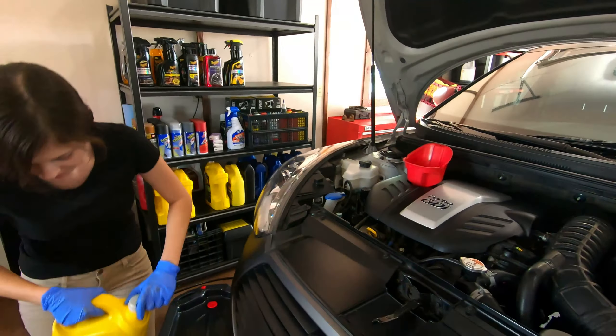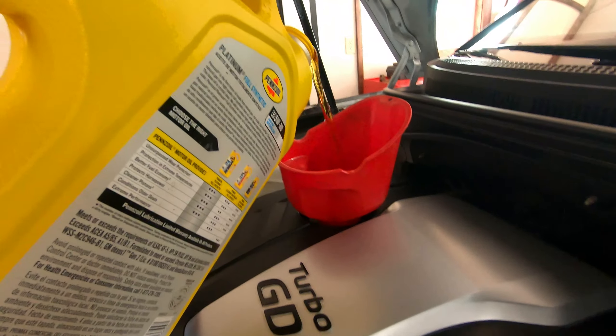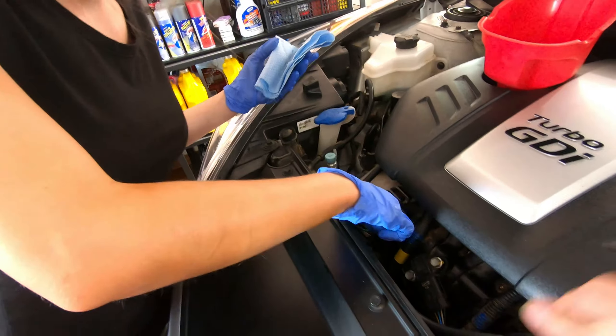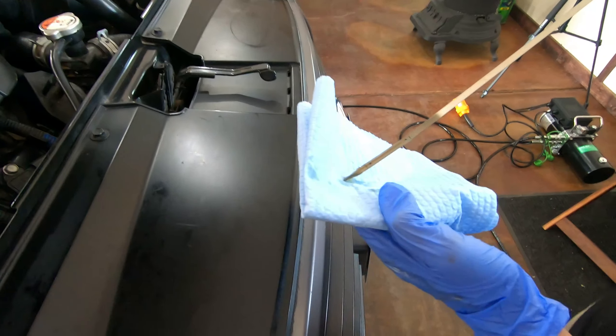How much do I put? That is where you do a quick search — look at your manual or use the internet. This car takes about 3.8 quarts. We always check the dipstick a second time — that way you've cleaned it, and when you dip it a second time you'll have a nice line and know exactly where your level's at. That is perfect.